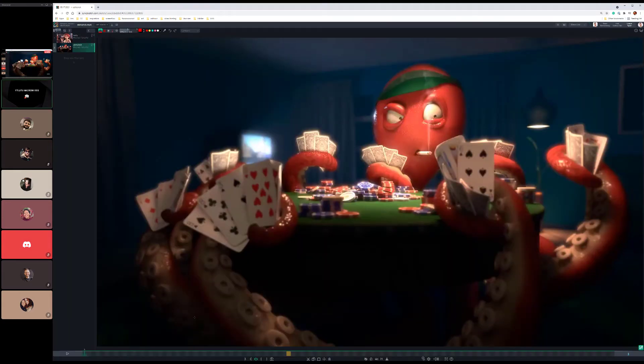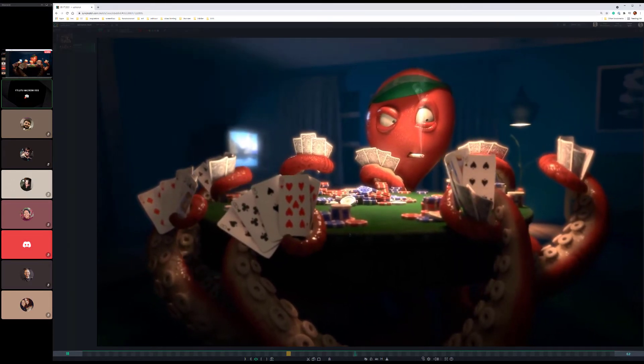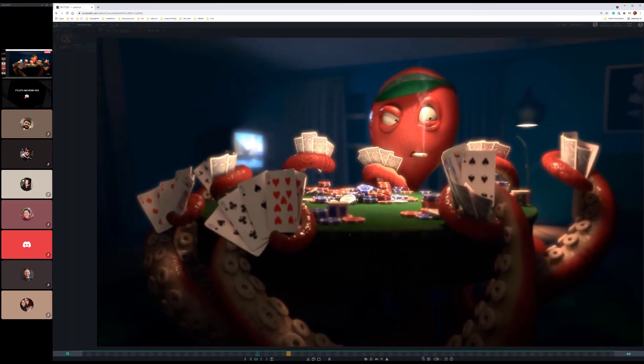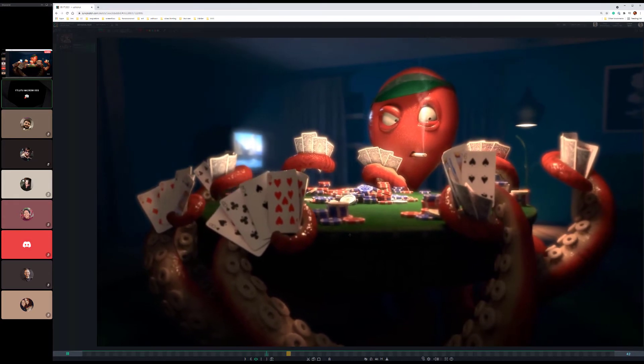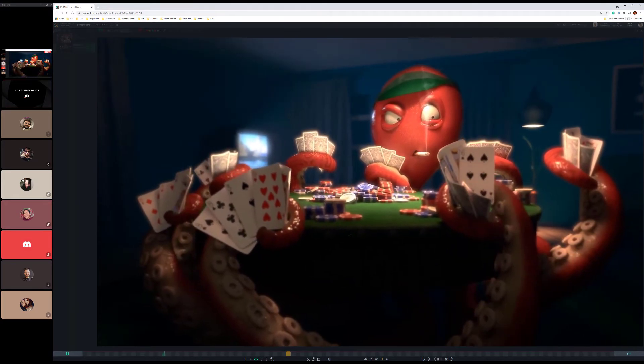Alright Abyshek, back into this. We've got the black dot on the card — that's easy enough to clean up. We might have to re-render for the noise. The other thing is that the smoke speed is good but it's choppy, you know what I mean?